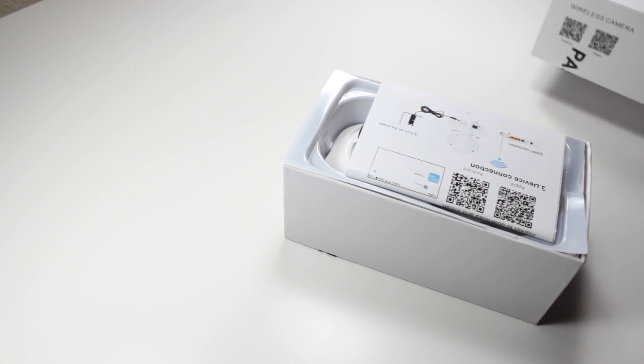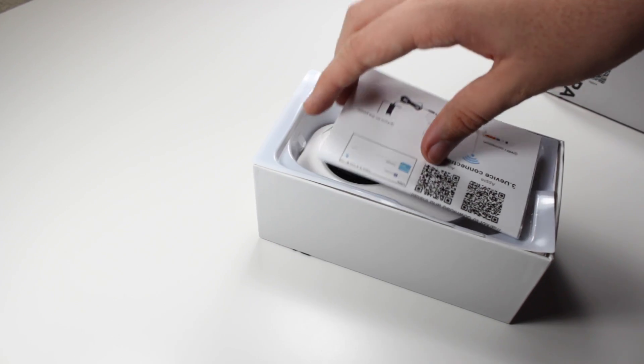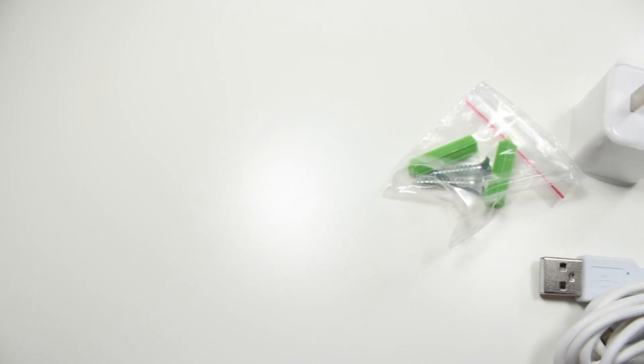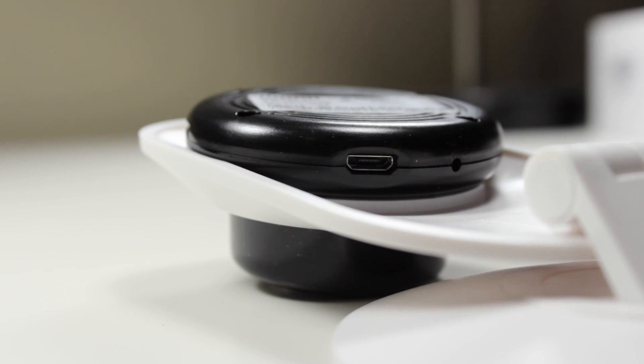Inside the box, we'll find everything we need to get started, including a quick start guide, the camera, a power cable, power brick, and wall-mounting accessories. Since this is a wireless camera, all it needs is power, which is given to it through micro-USB.